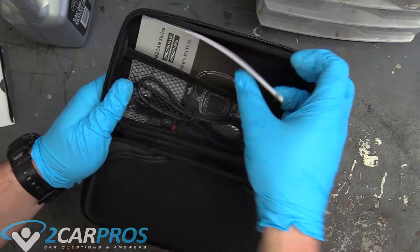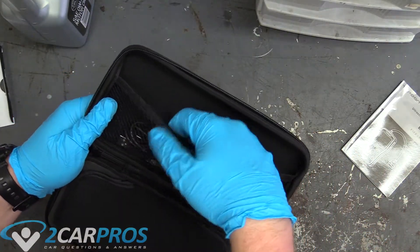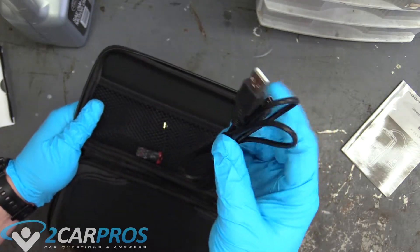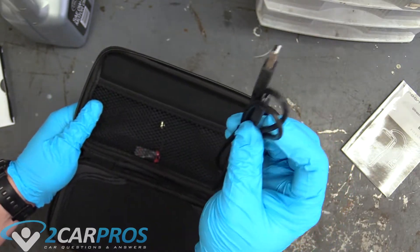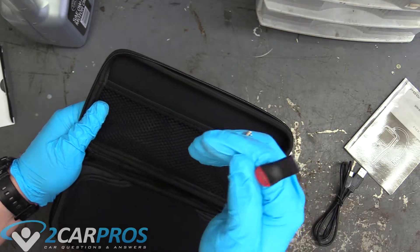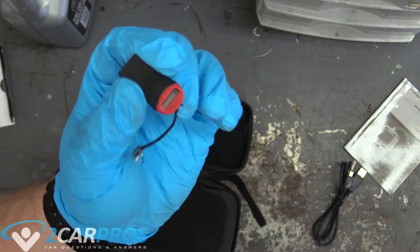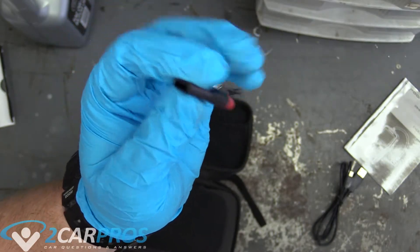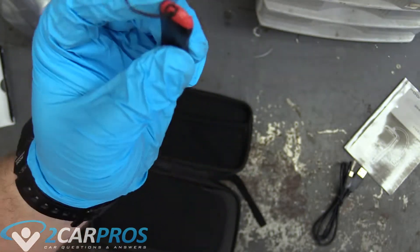Opening it, we find the manual here - important. There's a USB cable - this is mini-USB, not micro. And it also came with this: it's a USB adapter that plugs into your computer, and it looks like it's a micro-SD card adapter. That's really cool.